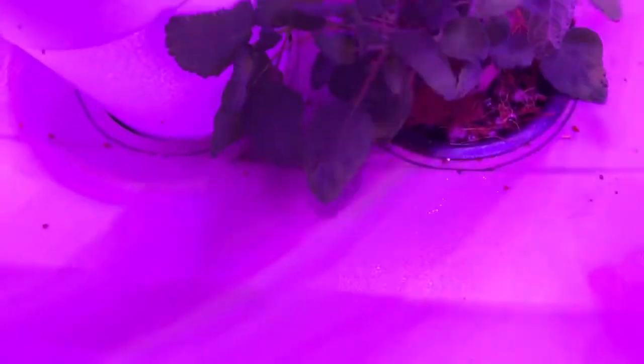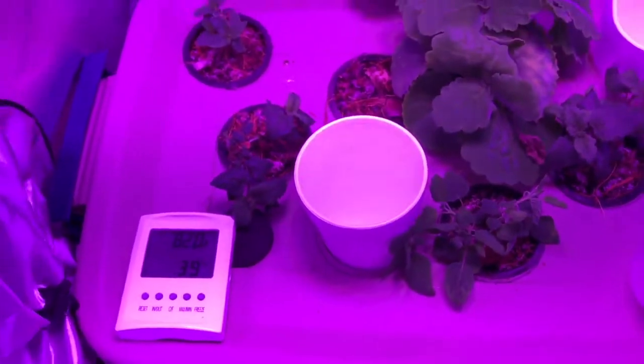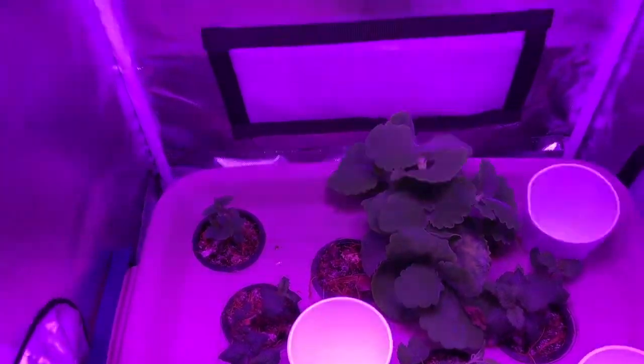Most of the growth you see here has happened over the last 7 to 10 days. The roots are getting more established and the growth rate should continue to accelerate.